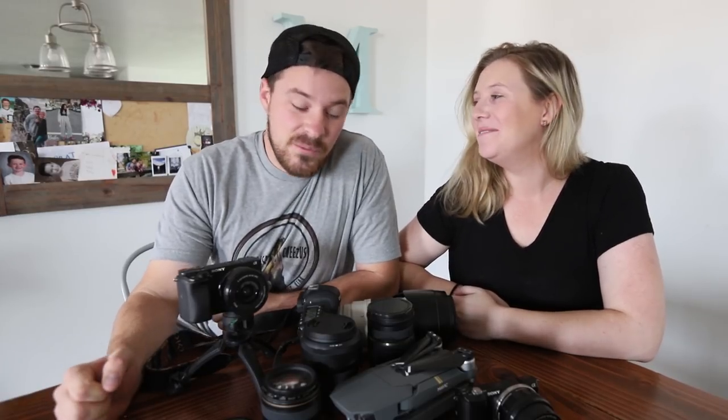Hello and welcome to Storytime Sunday. Today we are going to be doing a 'what's in my camera bag' because we've got a lot of stuff. But first we wanted to talk about our vlogging setup.